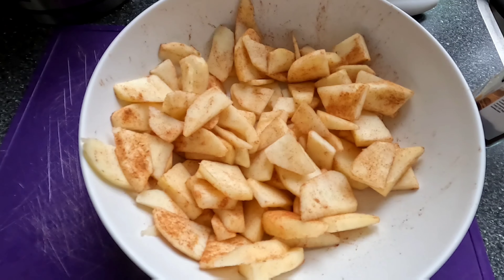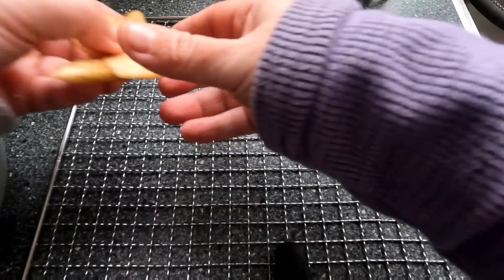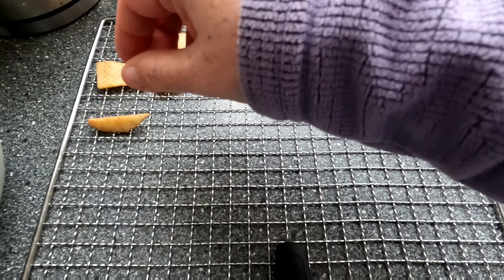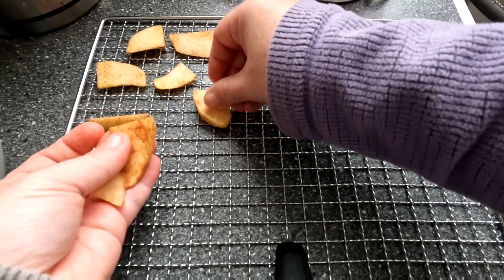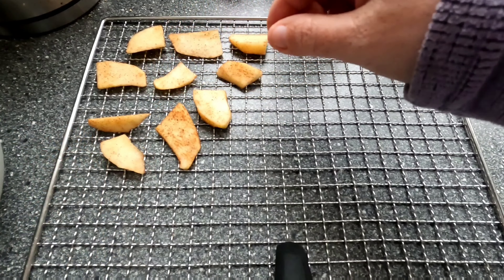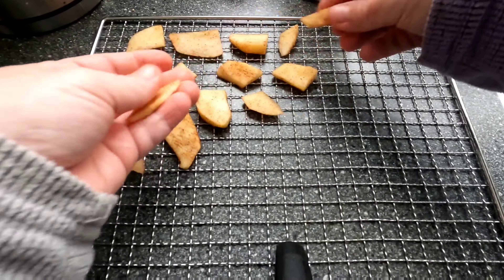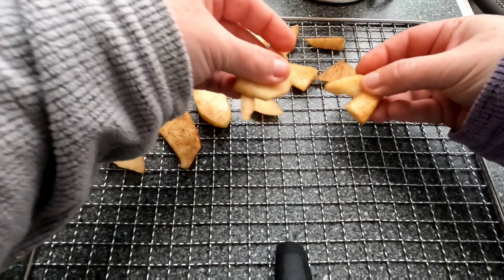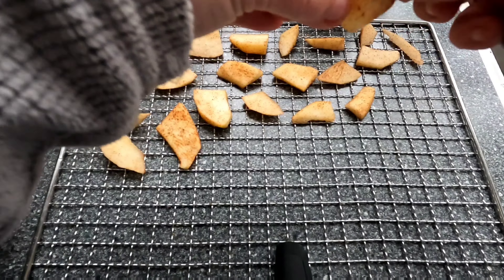Now we're going to divide them onto the dehydrator trays. You can decide to put parchment paper or lining sheets onto your dehydrator trays, but because this is a bigger snack and there's no fluid leaking off — the apples won't get wet in the dryer — it's not 100% necessary. It also depends a little bit on what else you're drying on your trays, but for me it is fine to just put them on like this.